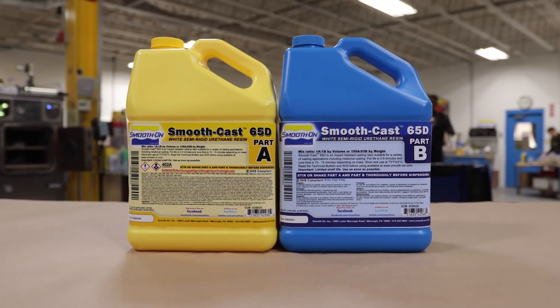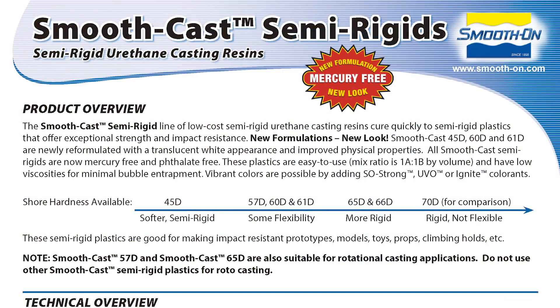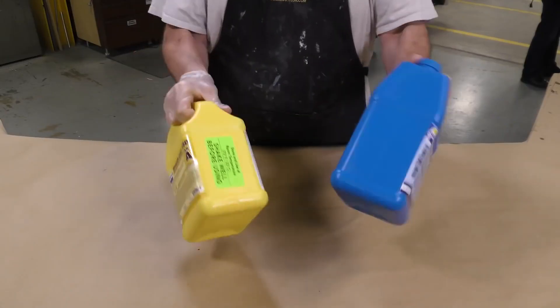The casting material we're using is SmoothCast 65D. This is a one-to-one mix ratio by volume, so no gram scale is necessary — we can just dispense equal amounts. It has a work time of two and a half minutes with a full cure of 10 to 15 minutes under normal conditions at room temperature. Since we're using relatively little material, we will let it cure for at least 40 minutes at room temperature. More importantly, this is a semi-rigid product that's going to withstand the constant bending, twisting, and dropping of these frames.